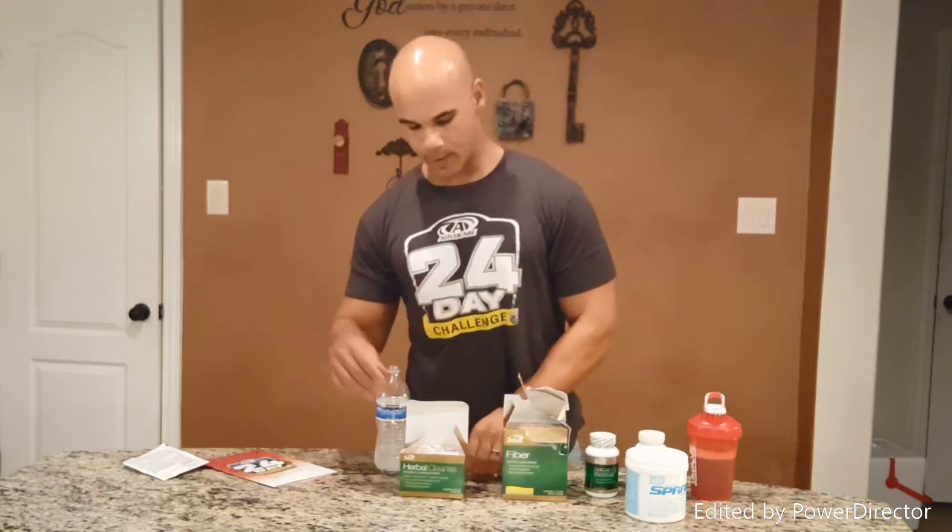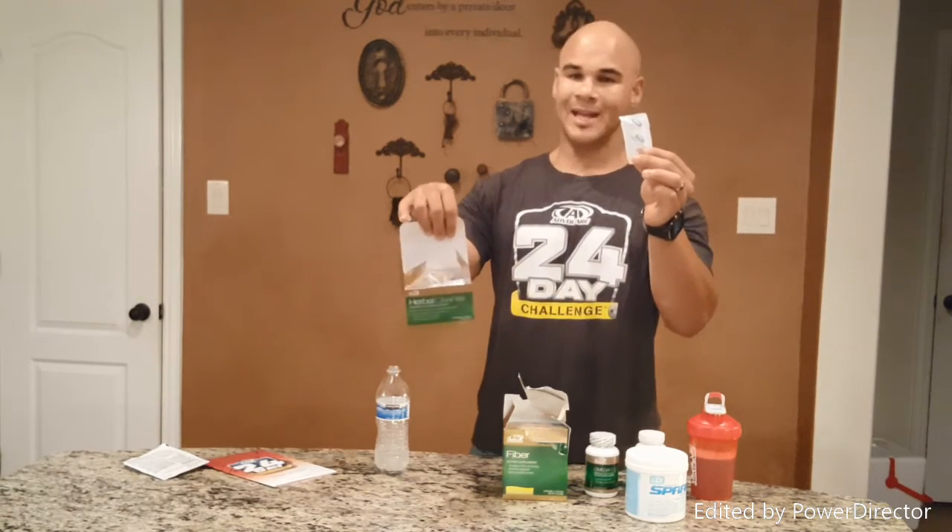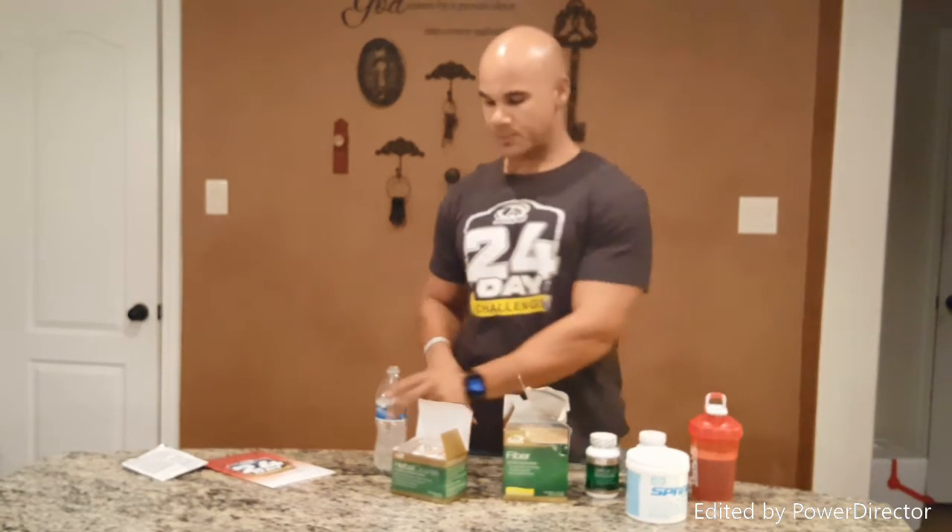The last thing before bed: take the PM pills from your herbal cleanse box — it says PM on them. There are two herbal cleanse tablets; take those down with some water right before you go to bed. That's it! Just make sure you're eating healthy and drinking water throughout the day, and you should be good to go from day one to day 10 of this 24-day challenge.